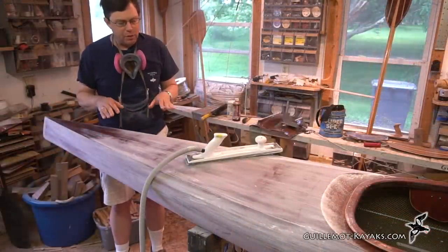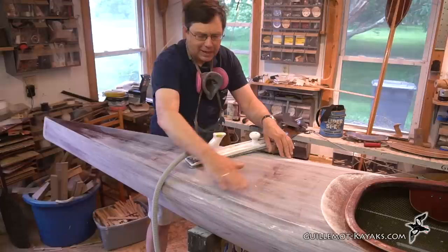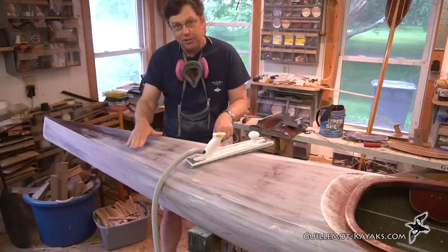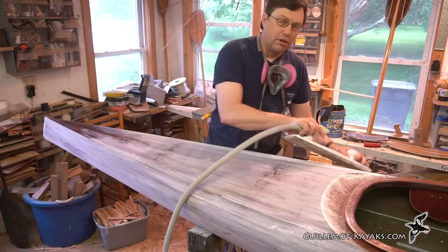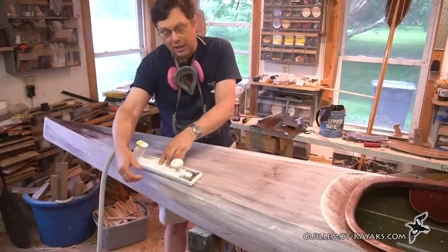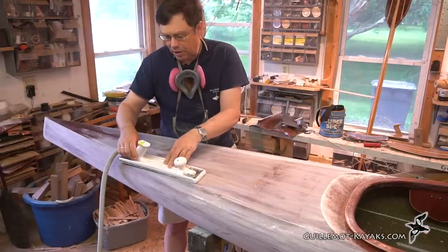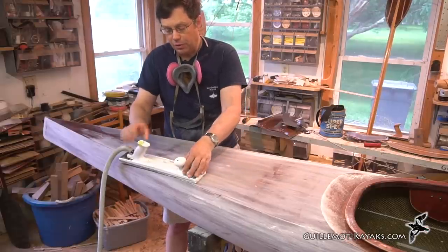There are several aspects on the back deck here where I'm trying to maintain certain visual things. I want this transition from the sides to the back deck to maintain a sharp and crisp line. I have a feature line there with a little accent strip, so I want to keep a nice sharp edge. I'm being very careful as I'm sanding not to go over that line — keeping the sander flat on the given surface and letting it overlap that feature line without rolling over.